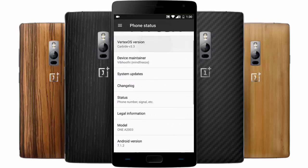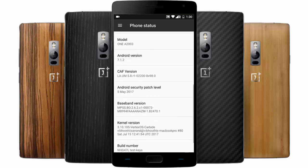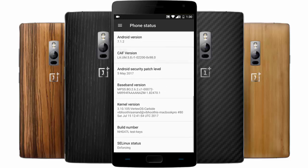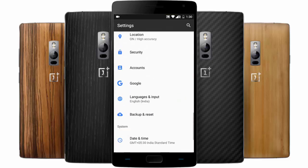I'm using Vertex version 3.3, which is based on Android version 7.1.2 Nougat, and it includes the CAF version. Let's go ahead and check out the customization options you'll get from this ROM.